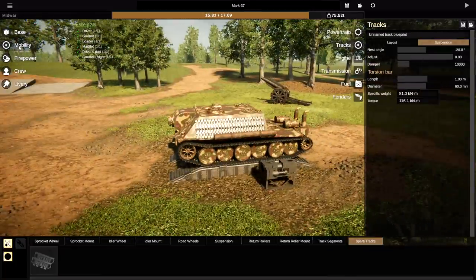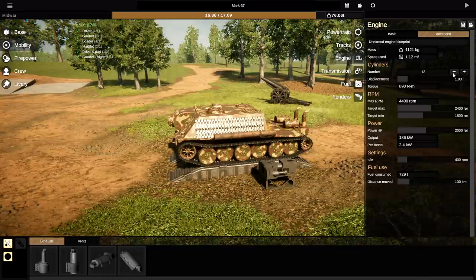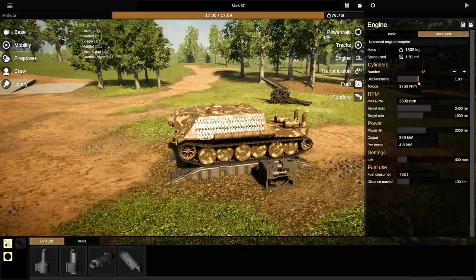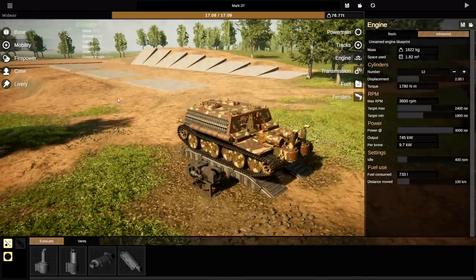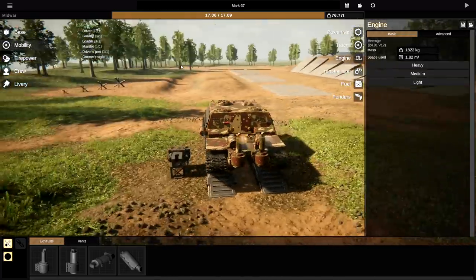Now we need to go back to mobility and make sure it can move under its own engine. So we're going to build the biggest engine we possibly can — 12 cylinders of 2 litres each. There we go. Power output to max. Is that going to be enough? Let's see what it says — average. Yeah, that works. Let's see if it works.